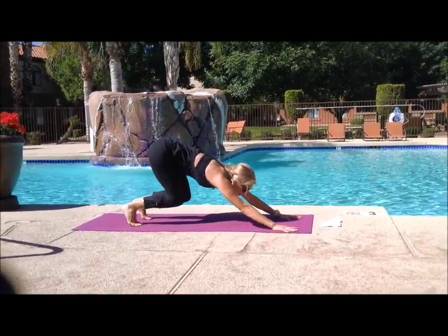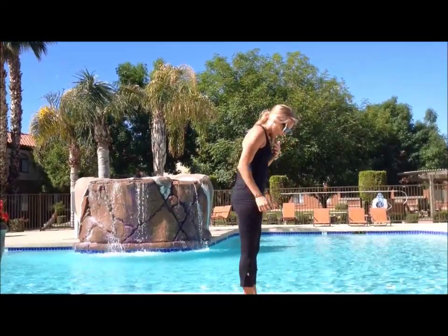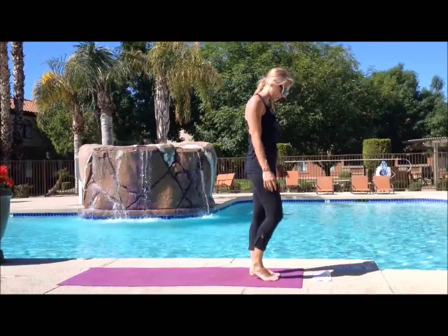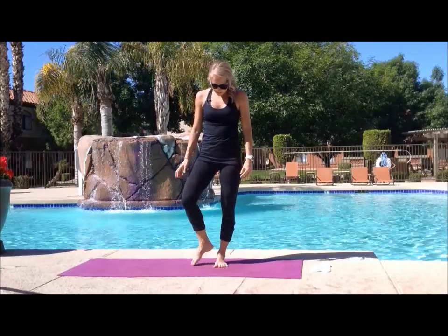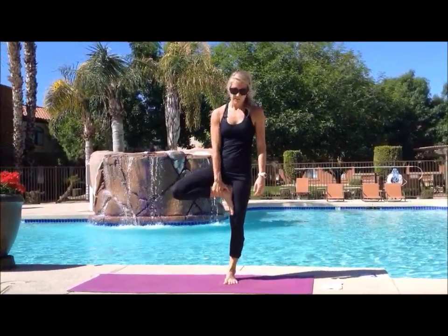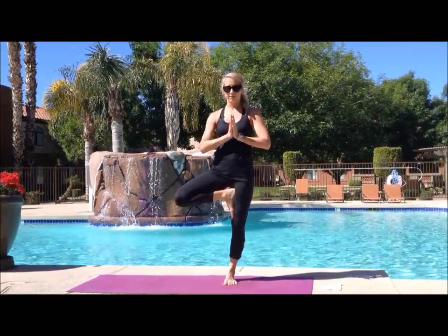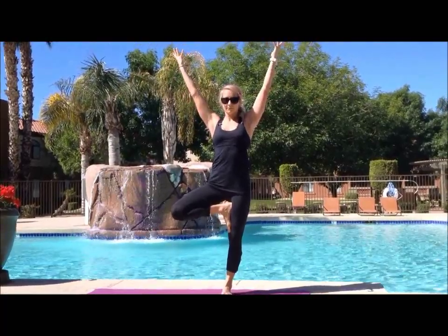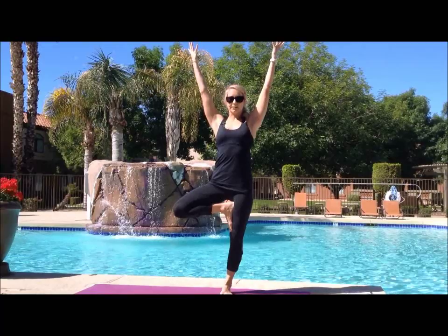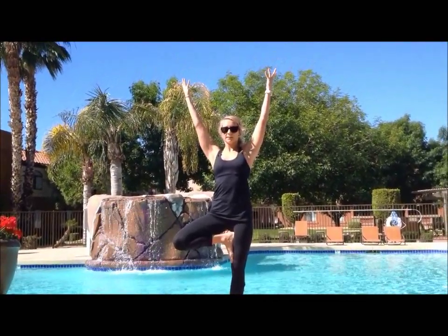We're going to jump to standing again for tree pose. Look up towards your hands, bend, and jump. Rise to standing. Let's start with our left foot on the ground — I always like to spread my toes out before I go into tree, just so I can have a stronger base. You can either bring your right leg up to your calf or your inner thigh — you can't bring it to your knee, pushing against your knee is not a good idea. Hands to heart center and then grow whenever you're ready. If this is too easy for you, you can look up to the sky.